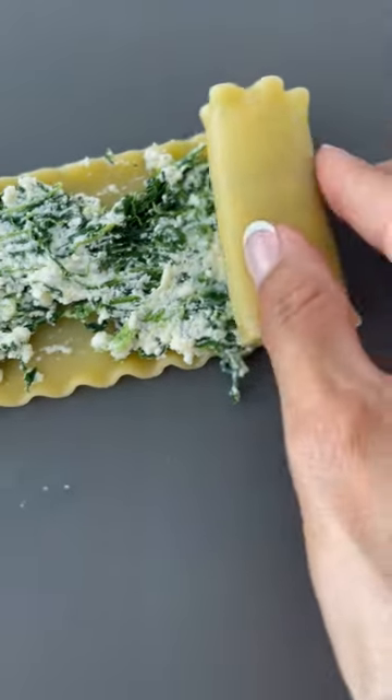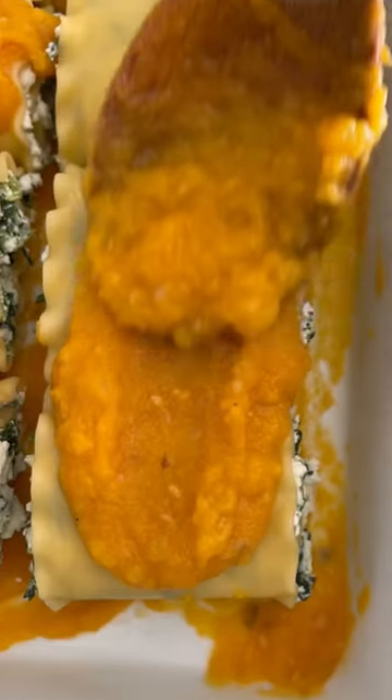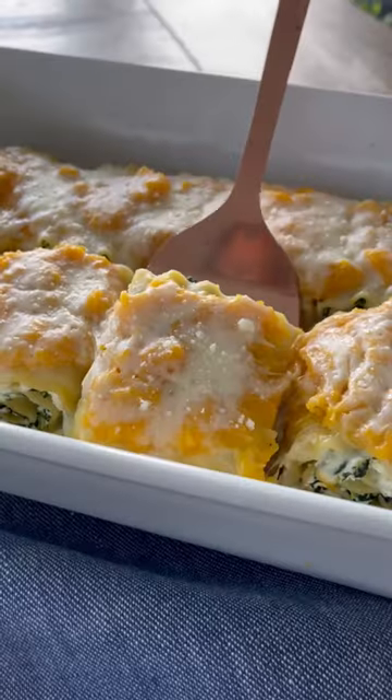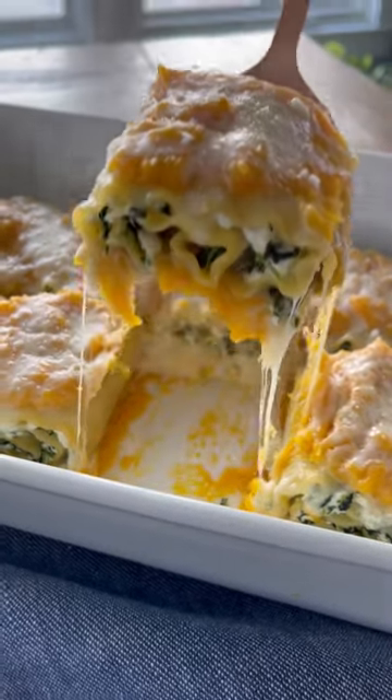Then roll it up and put it seam side down on the baking dish. Top it with the butternut squash sauce and shredded mozzarella, then bake it in the oven about 40 minutes until the whole thing is hot and melted. This is definitely a full must. Enjoy!